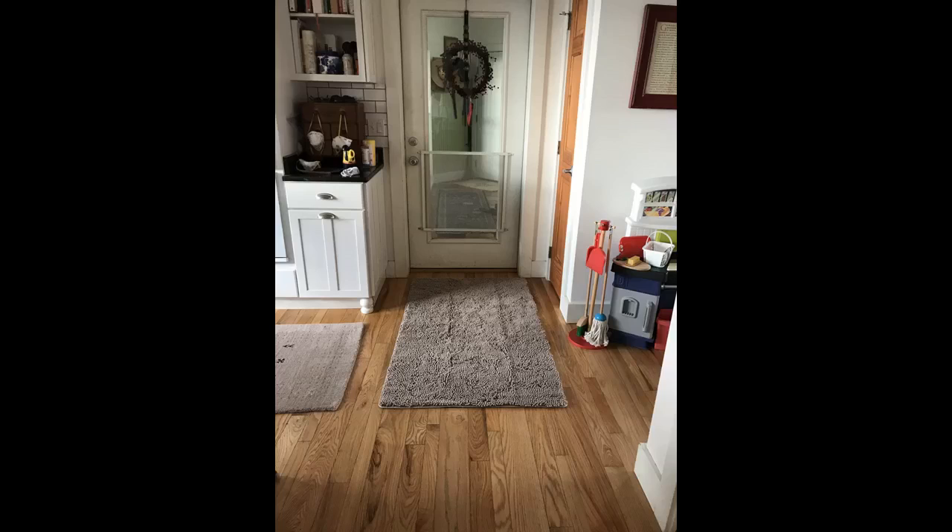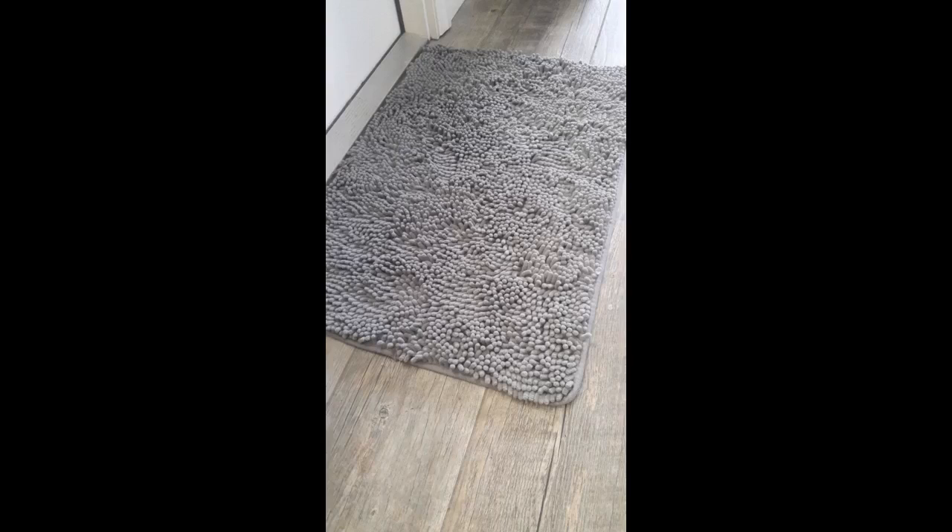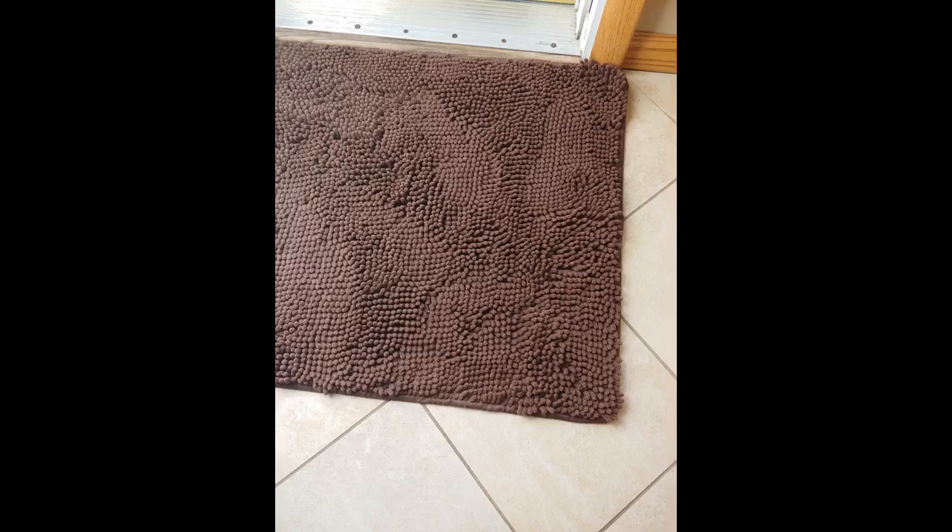I seriously never do reviews, but I always depend on others who do so I can read them before I purchase something — so believe me when I say these rugs are everything. We have three dogs, and before these rugs I did nothing but sweep after them. I now have one at the back door, one at the garage door, and one under their bowls. They collect so much dirt and sand, are super absorbent, stay put, and I have washed them multiple times with no issues. They are worth the price for the peace of mind. The more places I can find to put them, the more I will buy.